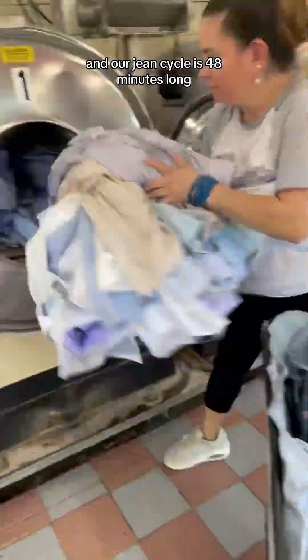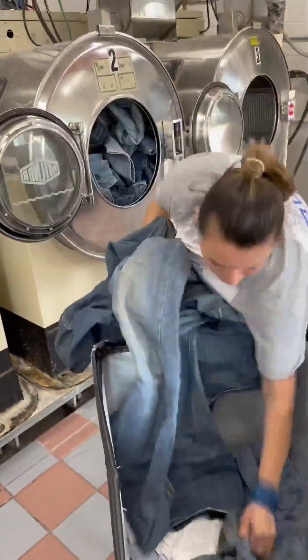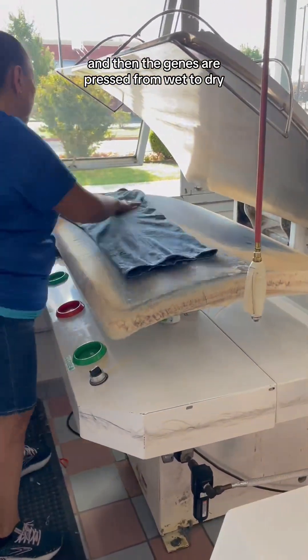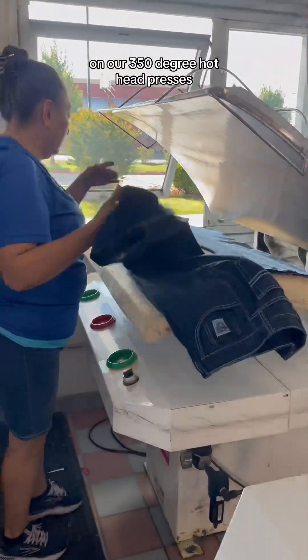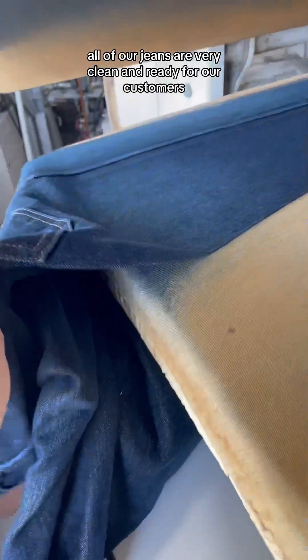Our jean cycle is 48 minutes long, which includes one wash cycle and three rinse cycles. We finish up with three starch cycles, depending on our customer's starch level preference. And then the jeans are pressed from wet to dry on our 350 degree hothead presses. And as you can see, all of our jeans are very clean and ready for our customers.